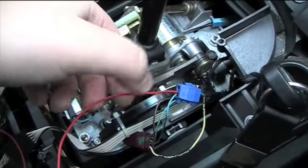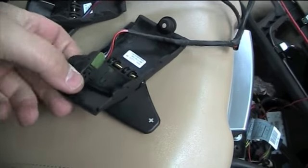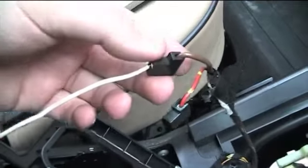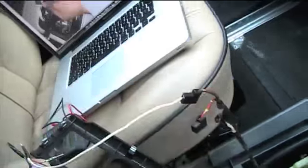I've got paddle shift temporarily wired up. This red wire here is the upshift paddle — I've only wired one paddle shift in just to demonstrate. The ground from the paddle shift system I've just wired temporarily into the ground for this cigarette lighter. It doesn't matter which ground; it's just a ground to complete the circuit.